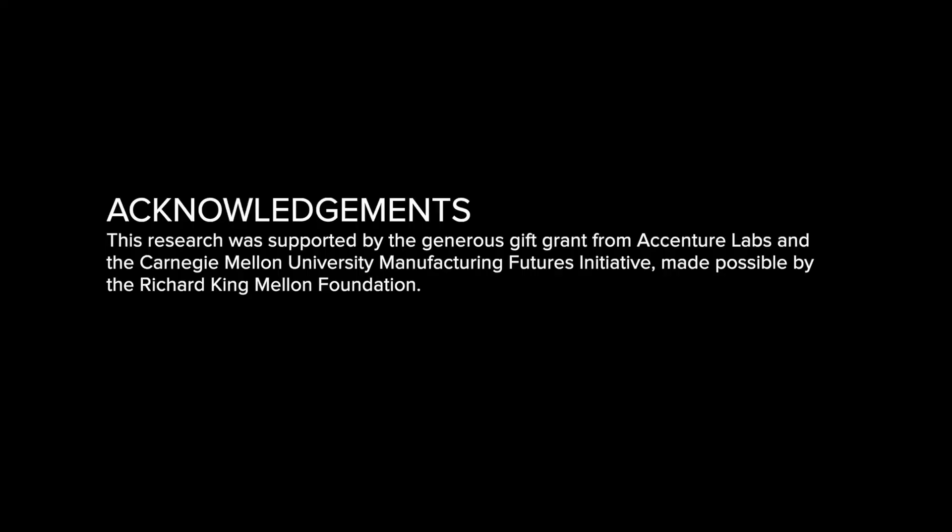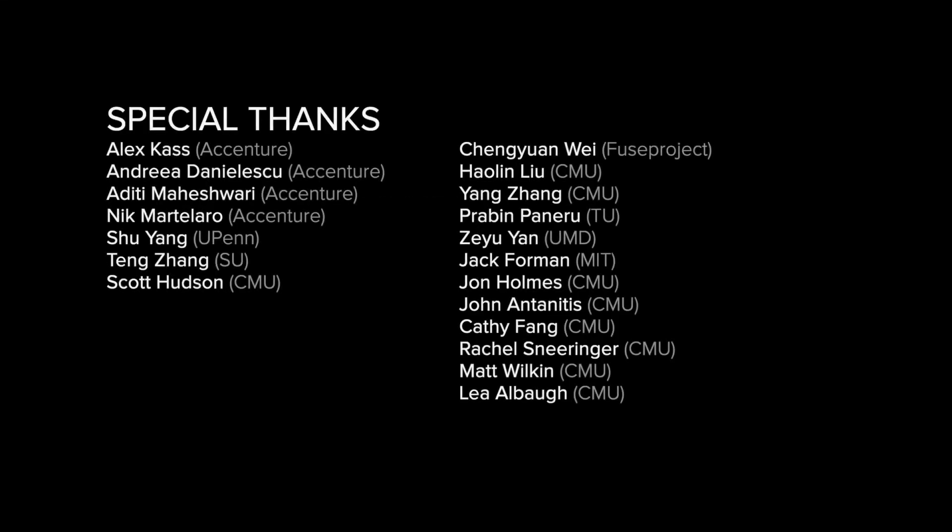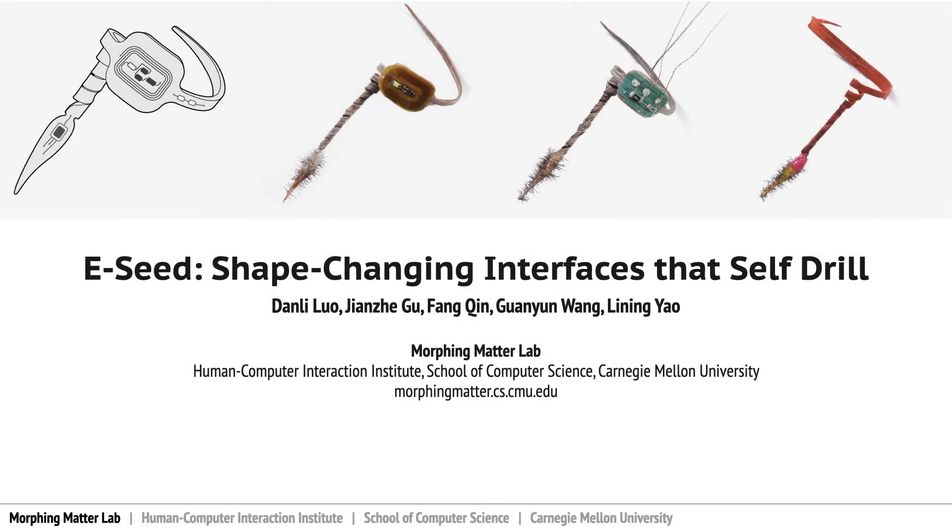We would like to acknowledge the generous support from Accenture Labs and CMU Manufacturing Future Initiative, and all our collaborators who contributed along the way. Thank you for attending today.